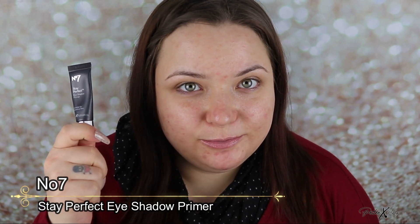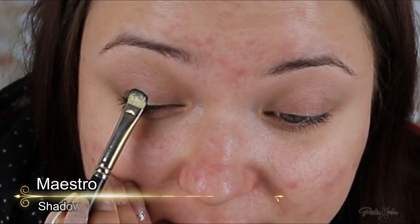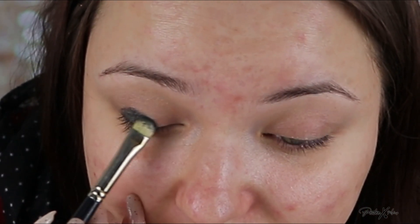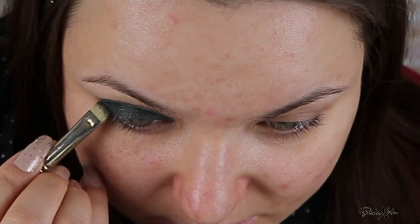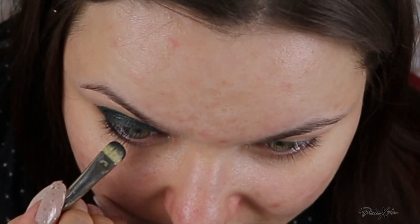I'm going to start with the eyes and I'm using an eyeshadow primer. Now I'm going to use this green eyeshadow. I'm just going to start by packing this eyeshadow all over the eyelid and I'm going to take it up in the crease as well to really make sure that it's in between the lashes also. I'm also taking this eyeshadow on the tip of the brush and just running it underneath the eye.